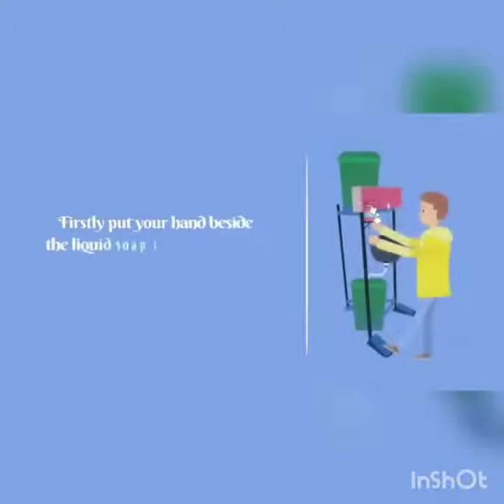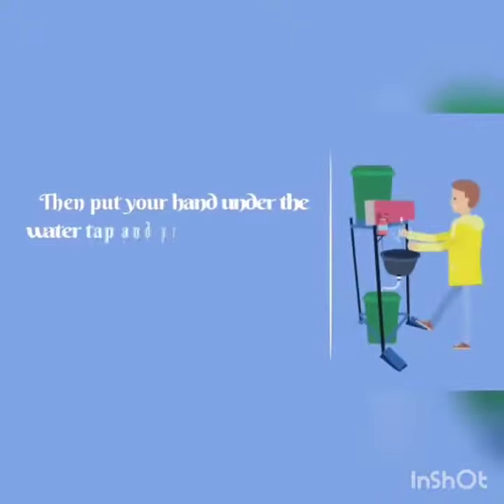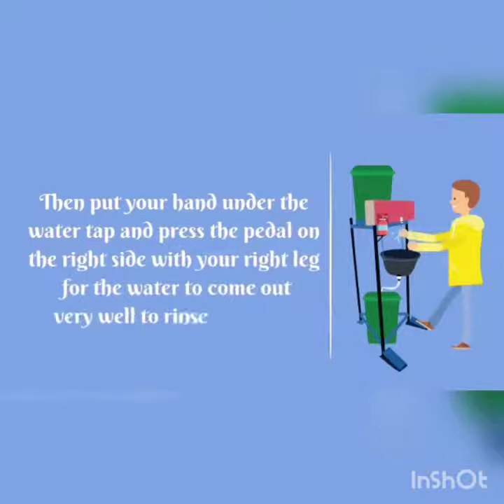Firstly, put your hands beside the liquid soap bottle, then press the pedal on the left side with your left leg for the soap to come out. Then put your hand under the water tap and press the pedal on the right side with your right leg for the water to come out very well to rinse the soap.